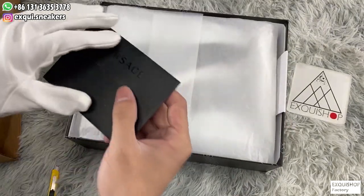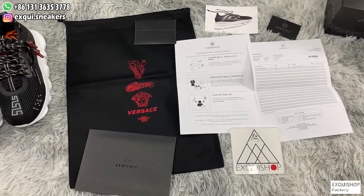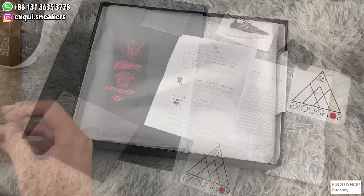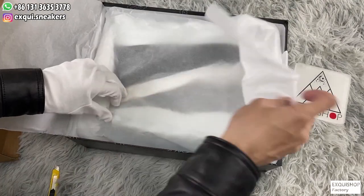Also with a Versace card — what great stuff. White dust proof papers.